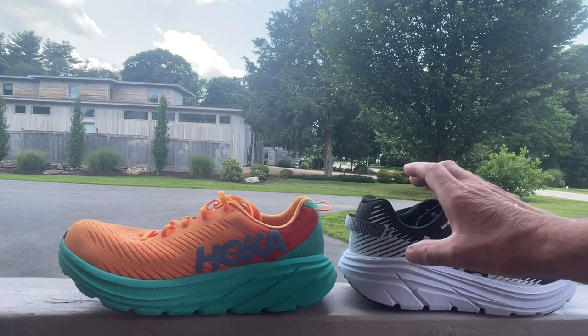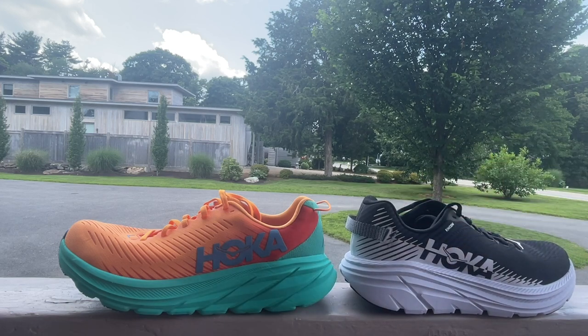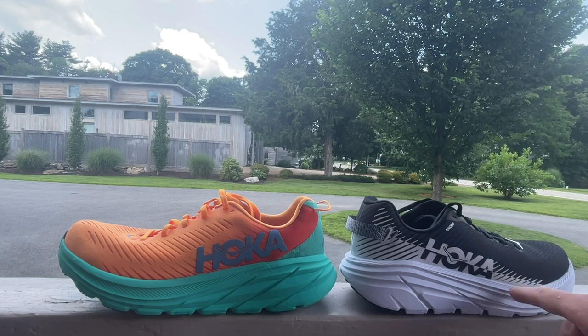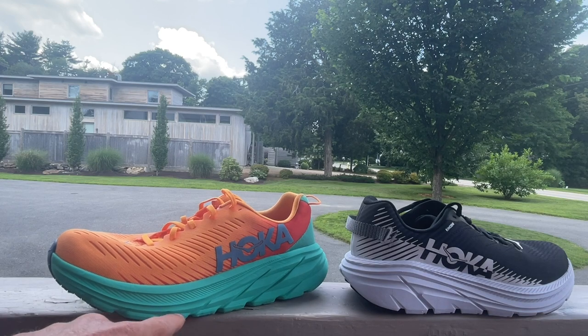The new foam feels just a touch softer than the Rincon 2, and from memory I do think it's softer than the 1. Also of significance, check out the midsole sidewalls — you can see very little sculpting on the 2, whereas on our 3 we have deeper grooves.